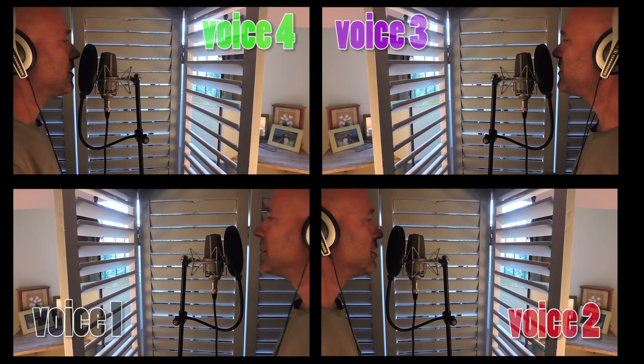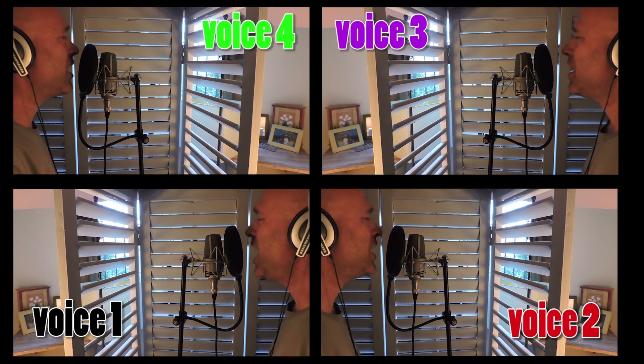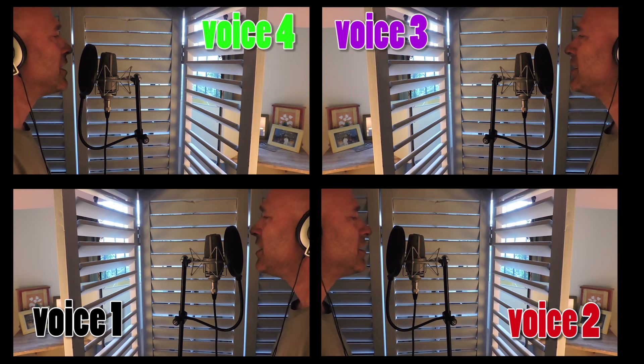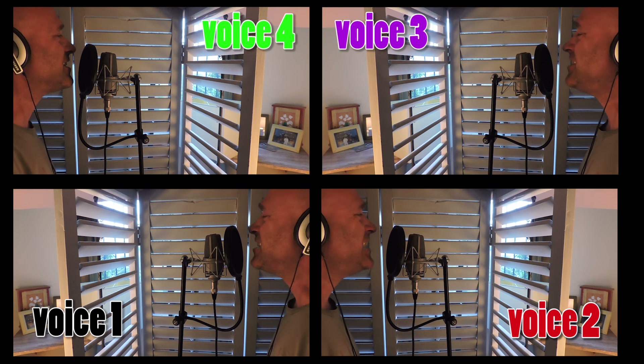And now for the fourth voice. The harmony will be completely completed — this is a much higher one, so it will take a bit more effort. You see how it builds up. Oh, if you go, I'll go with you. Like that do you well.